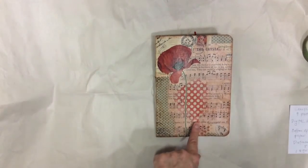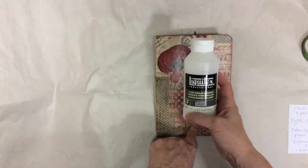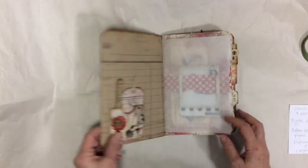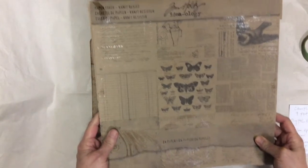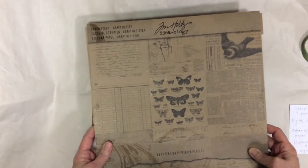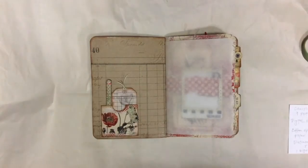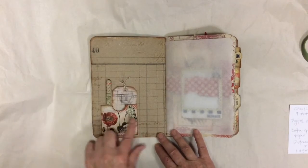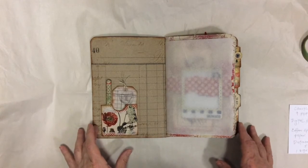I used Liquitex Gloss Medium, as I've done on all of my other journals. When you go inside, I once again used the Tim Holtz Paper Stash Craft Resist on the inside — I really like this, it gives it a nice sturdy background. I added some pockets and some tabs. Everything is from the digital download; it's a great kit with lots of product in it to use.